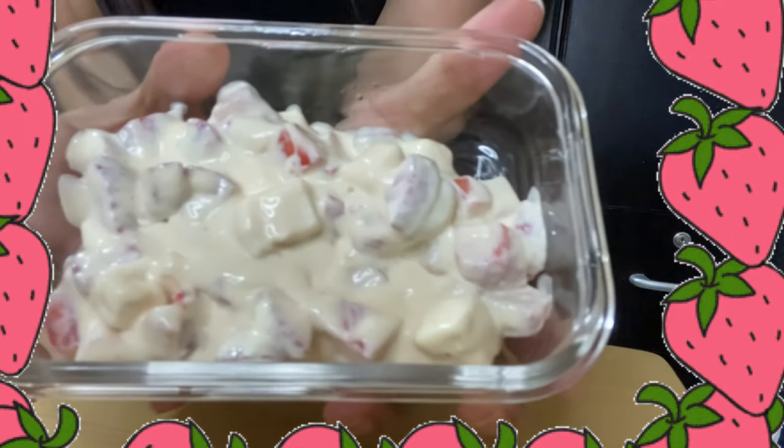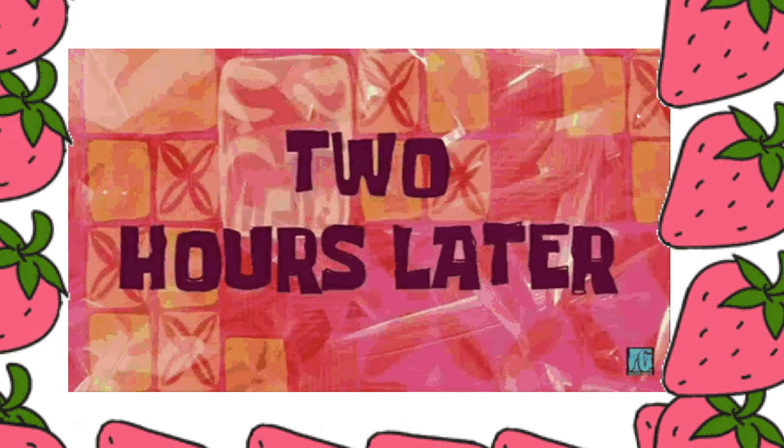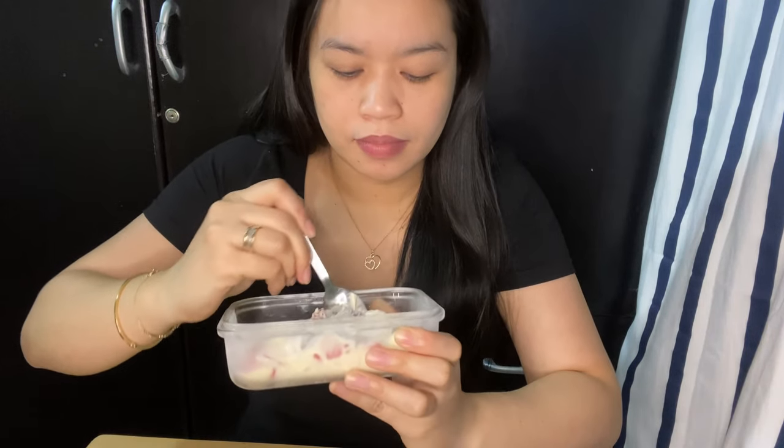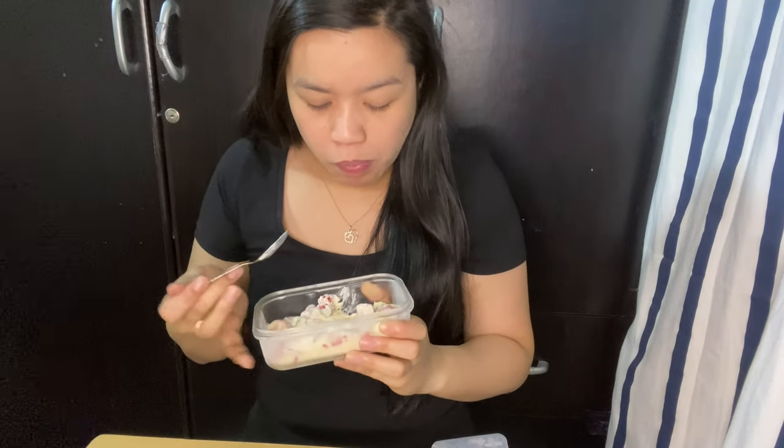And there you have it! After two hours, your strawberry cream cheese dessert is ready. Don't forget to subscribe!